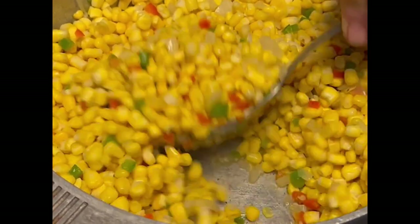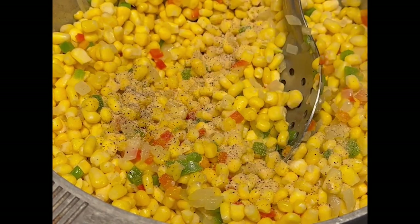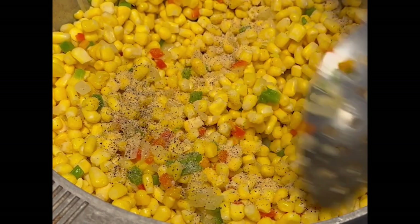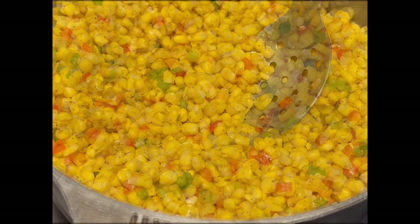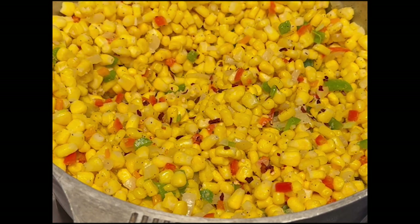Just the colors of this dish are beautiful. For seasoning I'm going to add a little salt, pepper, and garlic, which are the main seasonings for everything we cook down here in the south. Now that the corn's come up to temperature, I'm going to add one last thing that my mom never did add — a few red pepper flakes just to give it a little kick.